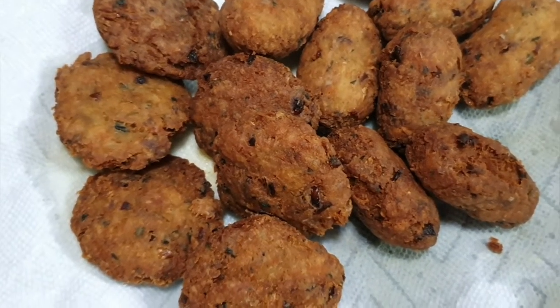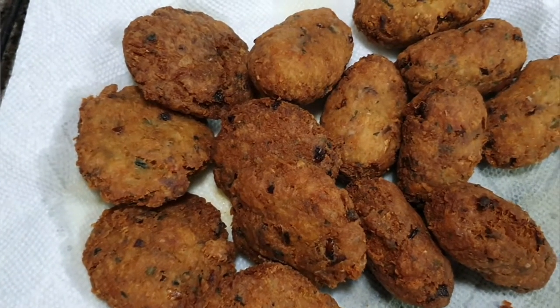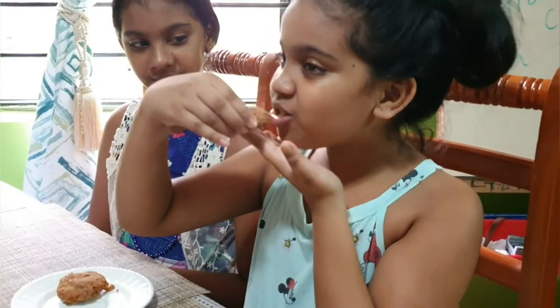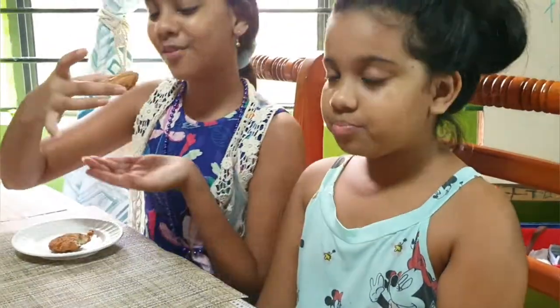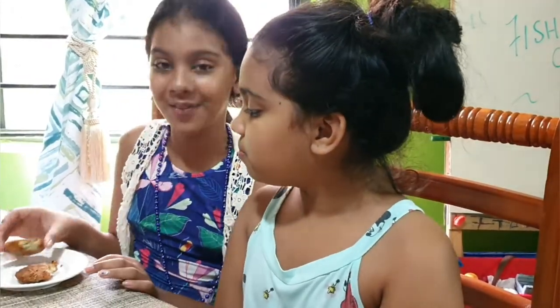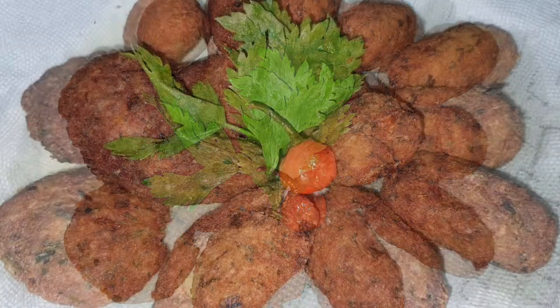So here are the lovely cakes ready to be eaten, and we're actually gonna have a taste test with the kids. The girls are gonna take a taste test of the fish cakes and tell me how it is. Very delicious! So there you have it guys — Guyanese style fish cake. Thank you for watching and I'll see you in the next video.